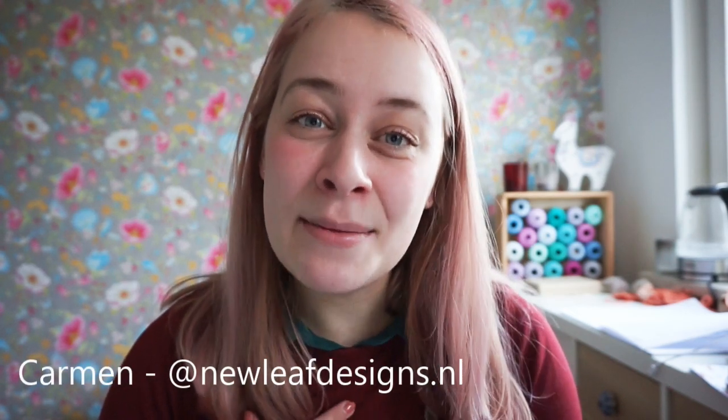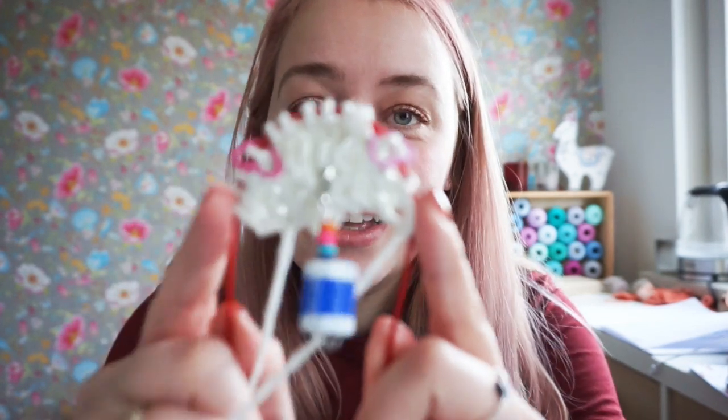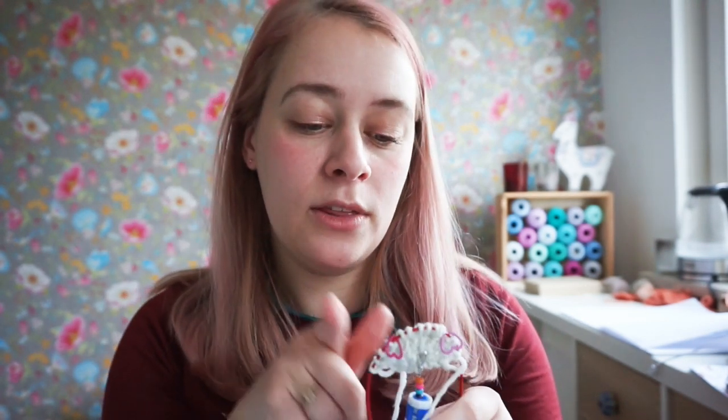Hi everyone and welcome to this tutorial video. My name is Carmen and I'm from New Leaf Designs. I'm also the designer behind the Cozy Moments shawl, and we're knitting this shawl right now in the Valentine's make-along, the Val Mal. I've just started on my baby shawl — this is what we knit in the last video, which was all about the garter tab. In this video I'm going to take you along to do the increases right after the garter tab and give you some tips and tricks along the way.